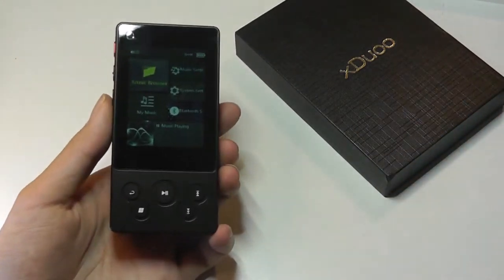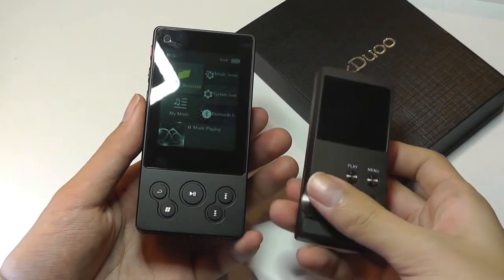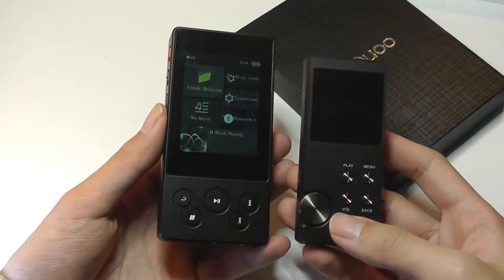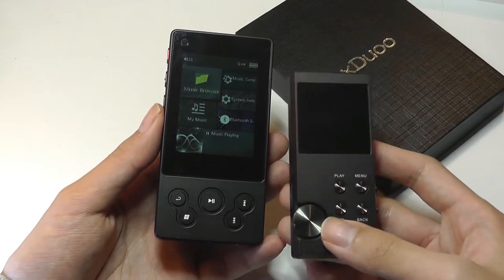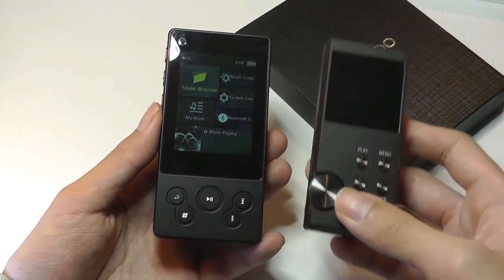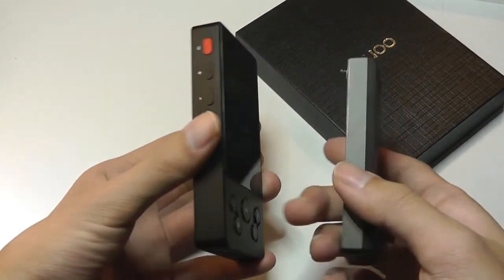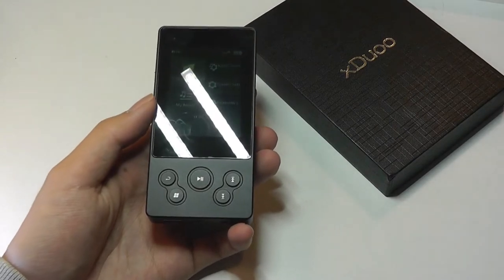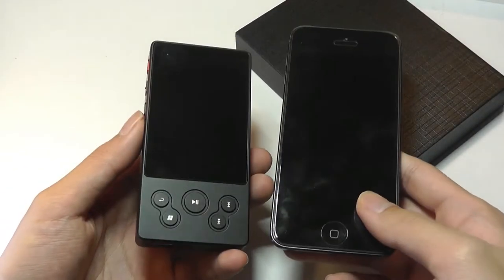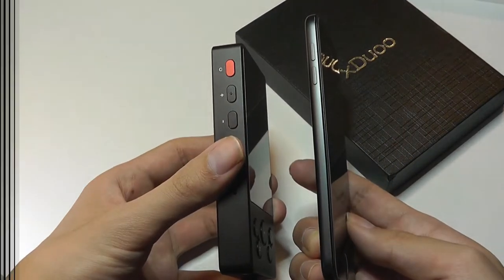Doing a quick size comparison, here it is next to the Bass Play P3000, another hi-fi lossless MP3 player we reviewed over the summer — also a budget model. It's a little bit cheaper but doesn't have built-in Bluetooth and has a smaller display. Here it is next to an iPod Touch, the latest generation, which has a 5-inch display, so it's a little larger and obviously thinner.